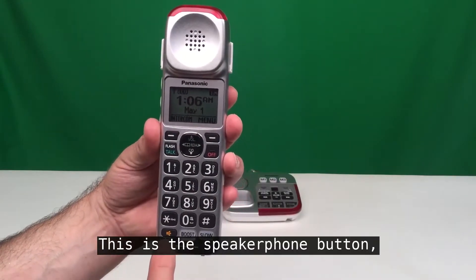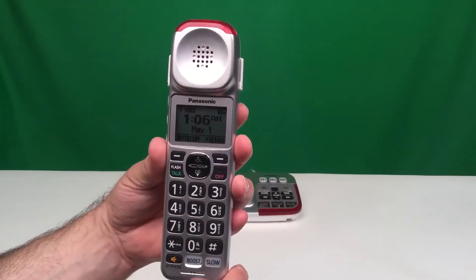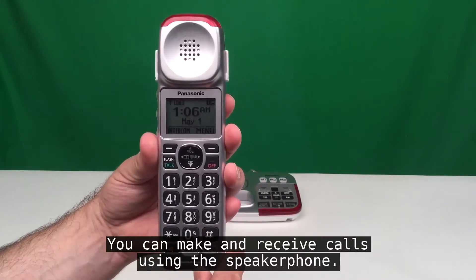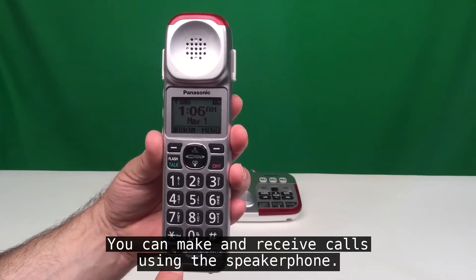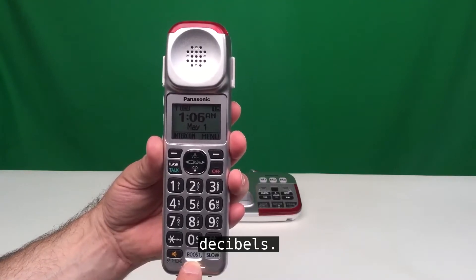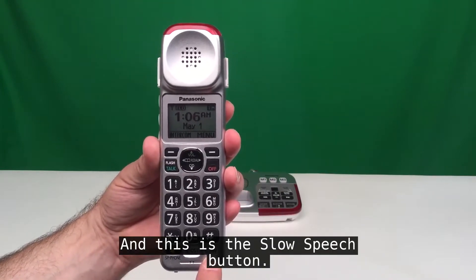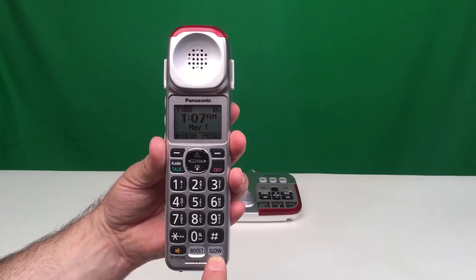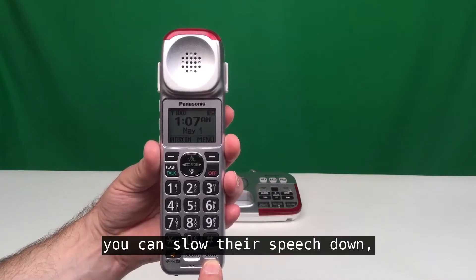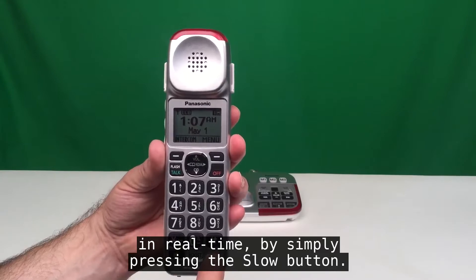This is the speakerphone button so that you can have a full duplex speakerphone in the handset — you can make and receive calls using the speakerphone. This is the boost button, which increases the volume up to 50 decibels. And this is the slow speech button. If you're speaking with someone who's talking too fast, you can slow their speech down in real time by simply pressing the slow button.